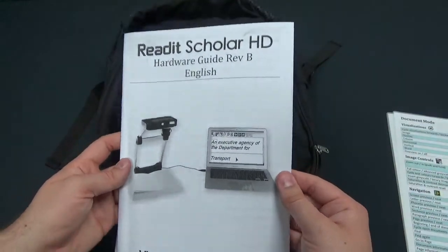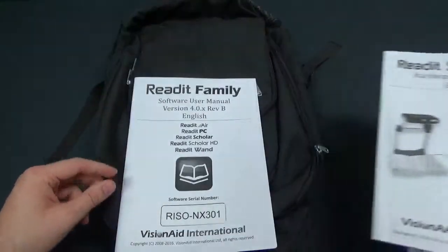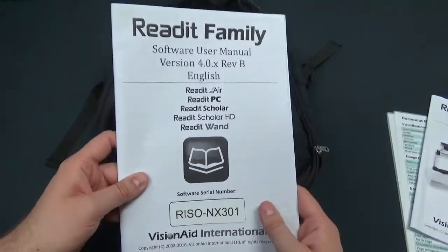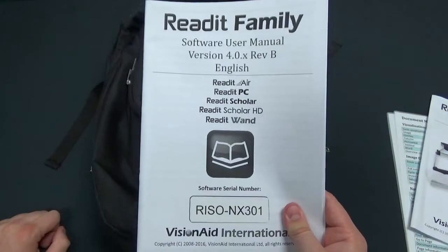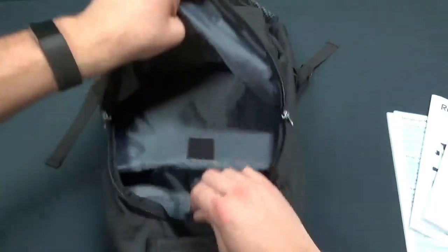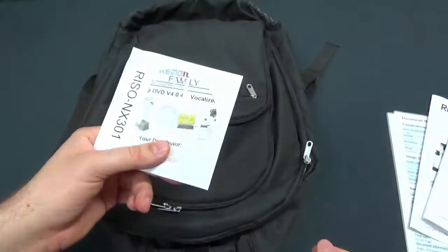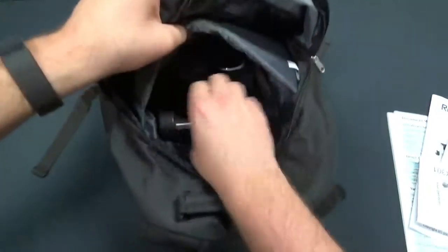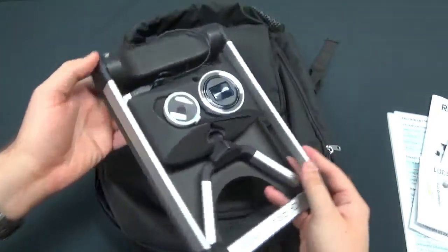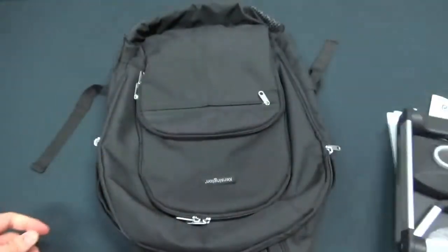Here's your Scholar HD hardware user guide, so anything and everything you need to know about your actual Scholar HD itself will be inside there. And here's your user manual for the ReadIt software, which is going to be powering your Scholar HD, so everything you need to know about the ReadIt software will be inside there for you. We also get an installation CD here for your ReadIt software, and there is our Scholar — all collapsed up just like that, nice and compact, very lightweight.